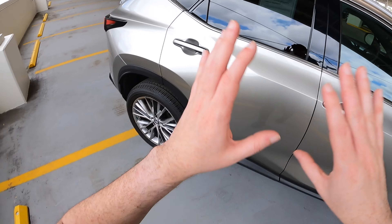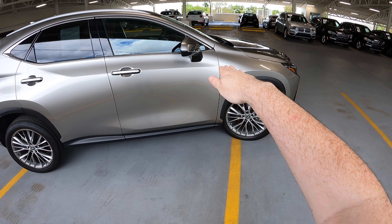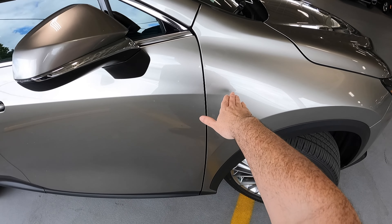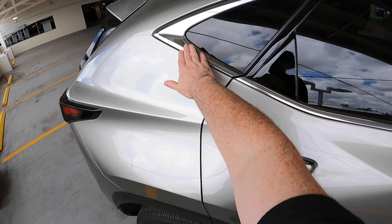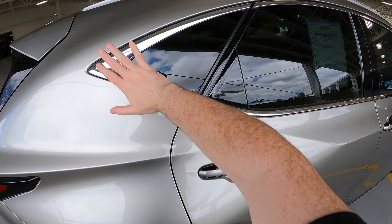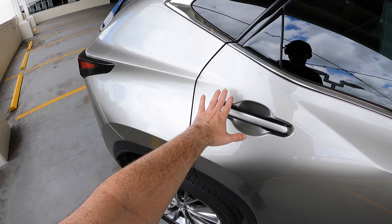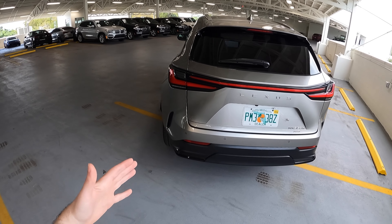You have nice black plastic cladding on the front and lower part of the door. Getting to the side profile, there's a really nice line that shoots up from the very end of the front fender, goes throughout the door handle area, then concaves up to the window section where the C-pillar is. I like the overall styling Lexus went with here. I'll say it again — if you're going to buy any generation, buy the second generation, not the first.